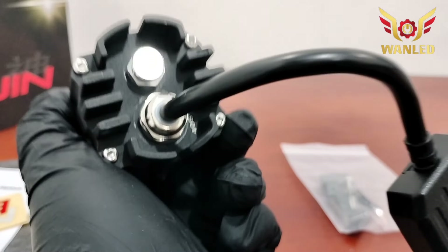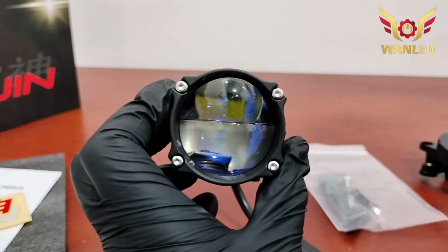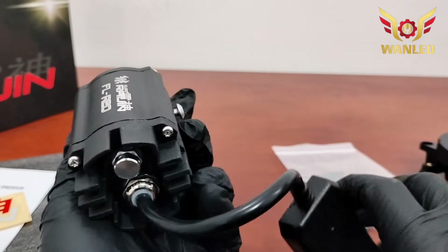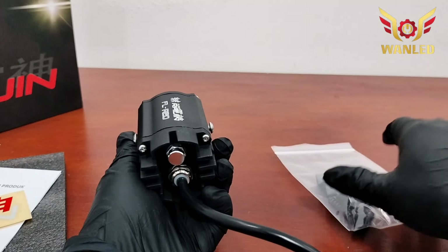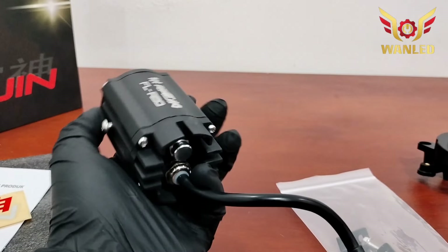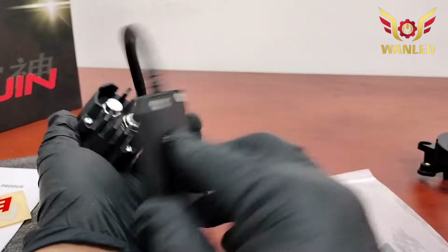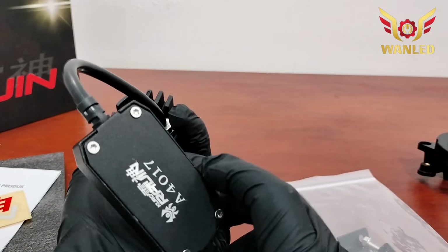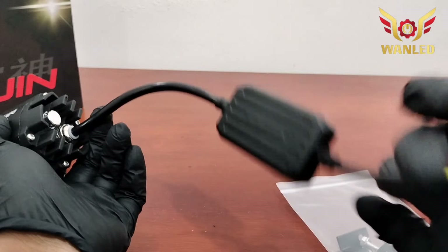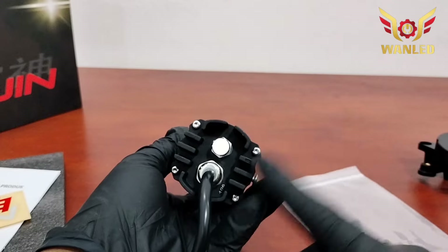Tampilan belakangnya mewah banget ya, dan ada seri R-member-nya juga. Lensanya, empat titik ada bautnya, baut kunci L. Kalau buat lampu tambahan — dipasang di bumper, di grill, ataupun di tempat lainnya buat lampu sorot — ini bisa banget. Drivernya full besi aluminium, ada serinya A4017. Heatsink pendingin, dia tidak ada fan, karena kalau ada fan risikonya lebih besar. Ukurannya dua inci.